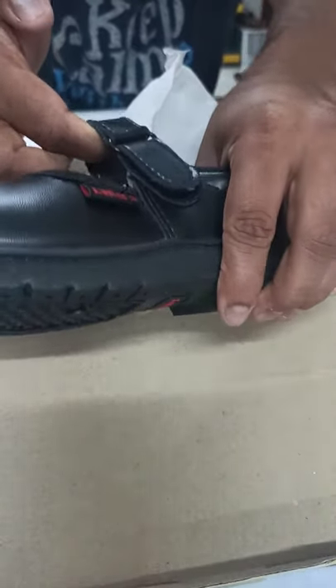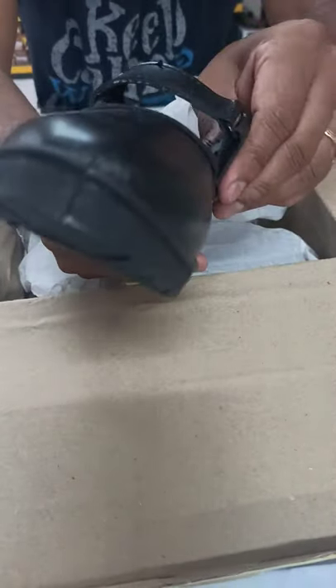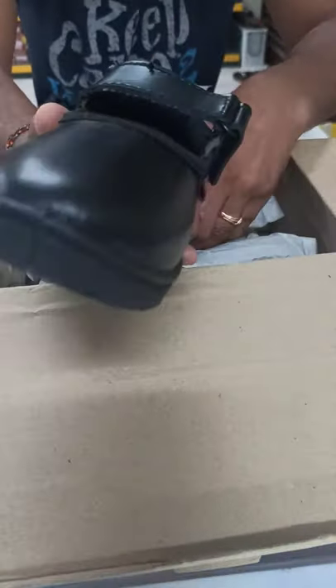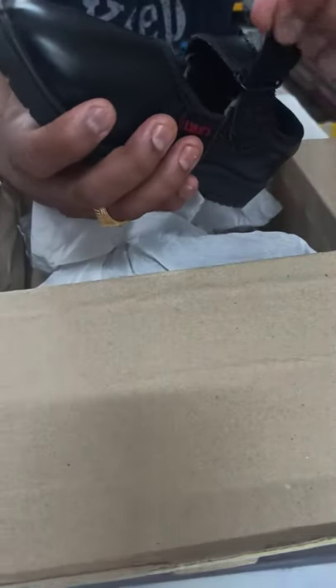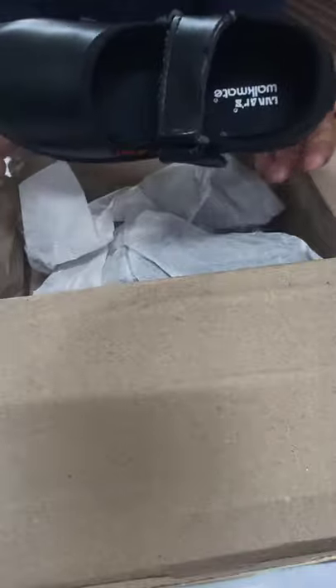It is very easy for girls, especially the pre-primary kids — they can wear and remove as and when they want. This is the school shoes.